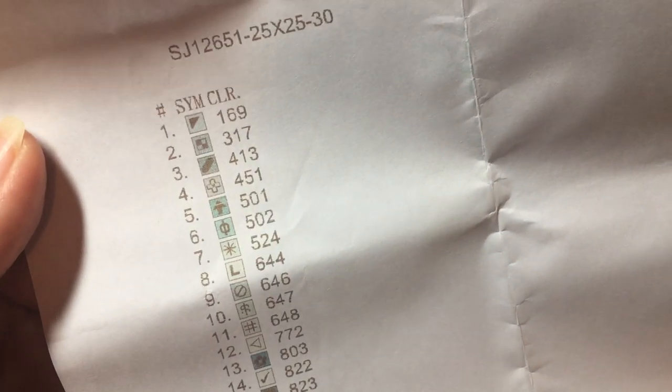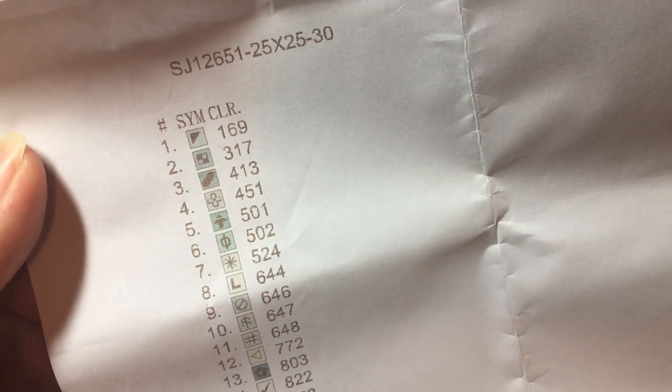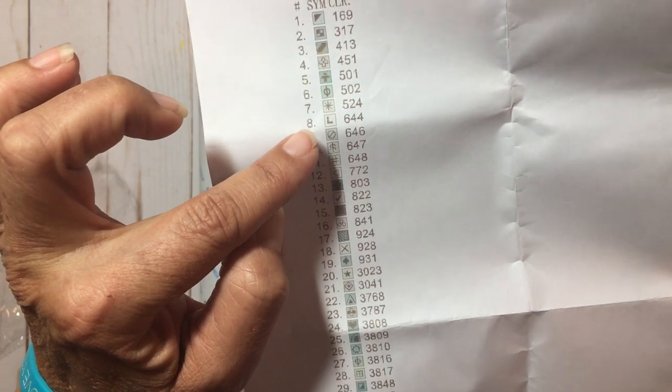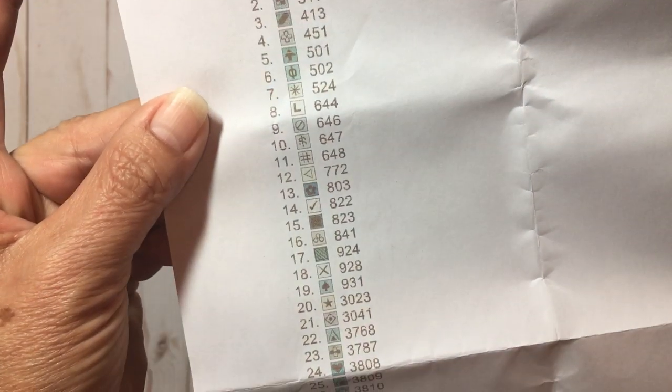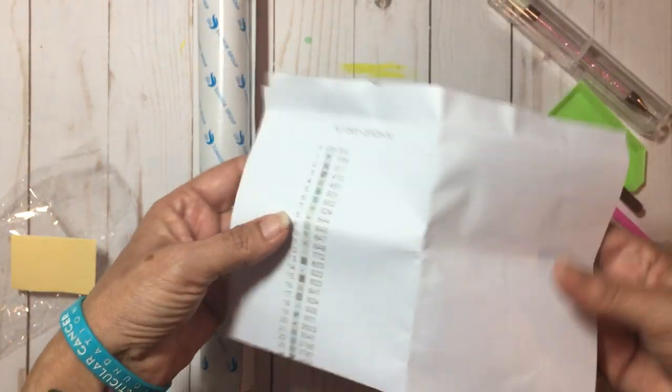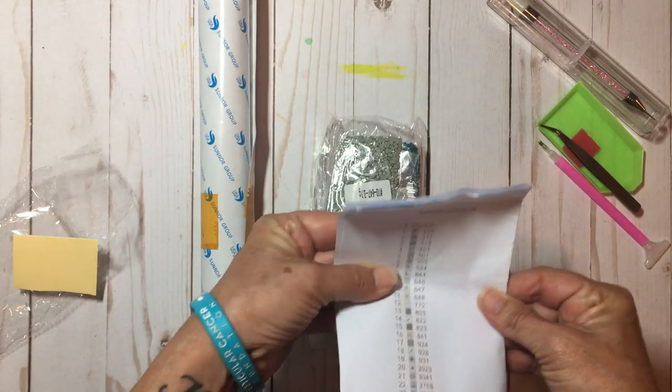This is a nice addition — it is a photocopy of the key with all the numbers and symbols. I'm hoping this is going to be quite helpful because sometimes I have a hard time seeing exactly what the symbols are, but these seem fairly clear. Of course they have the numbers too, so that's great. I love that they added this in — I'll definitely be using that.